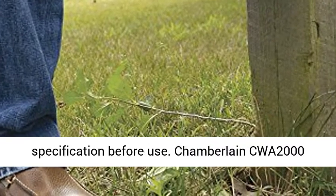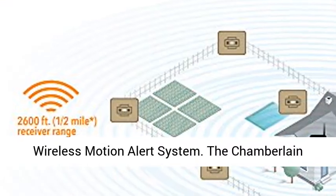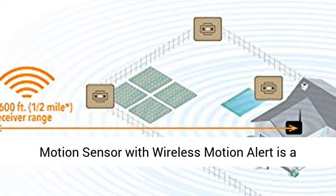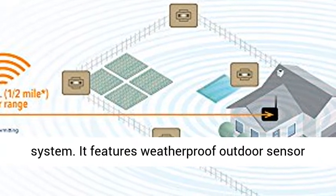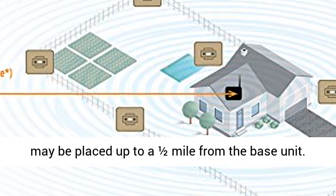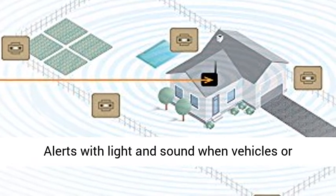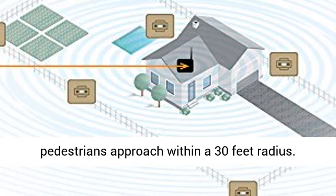Note: check the user manual and technical specification before use. The Chamberlain CWA 2000 Wireless Motion Alert System — the Chamberlain Motion Sensor with Wireless Motion Alert is a convenient and affordable safety security system. It features a weatherproof outdoor sensor with adjustable sensitivity control. The sensor may be placed up to one-half mile from the base unit. It alerts with light and sound when vehicles or pedestrians approach within a 30-foot radius.